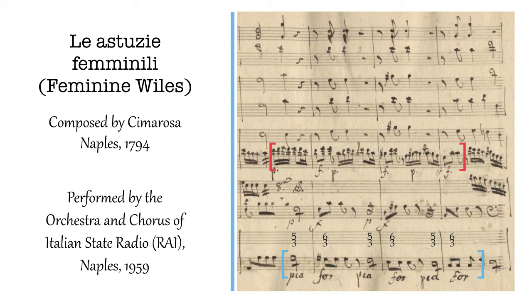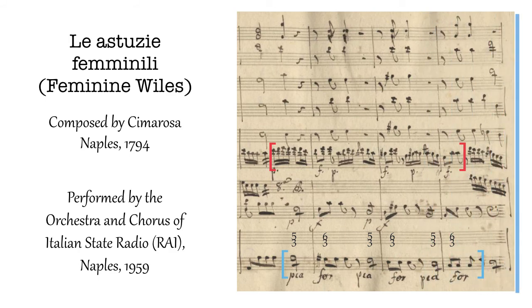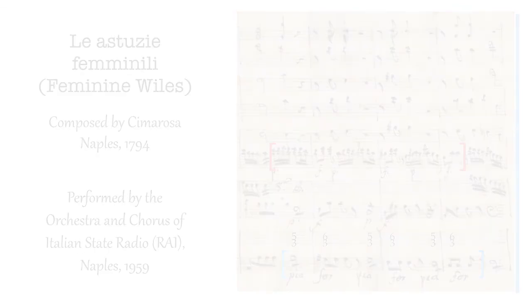If you didn't have an orchestra at your beck and call, how would you know what something sounded like? So let's listen to this excerpt.